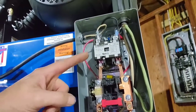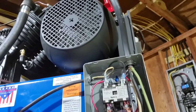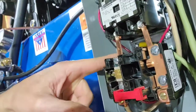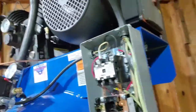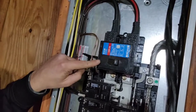Within the box itself, we have the 1L1 connection for the white wire, the 3L2 connection for the black wire, and right here is the green wire for the ground.